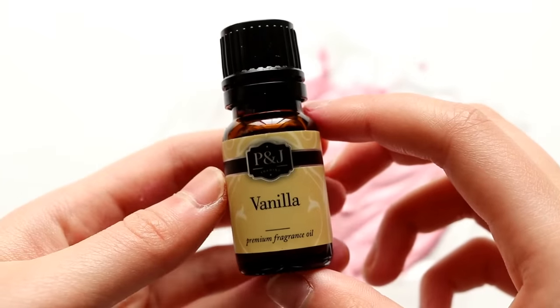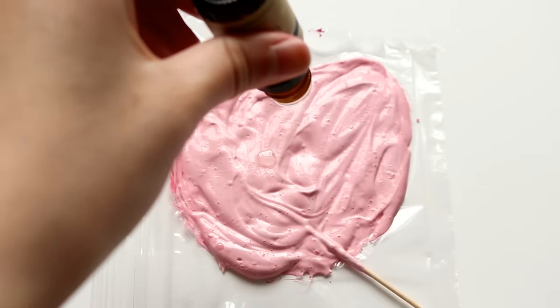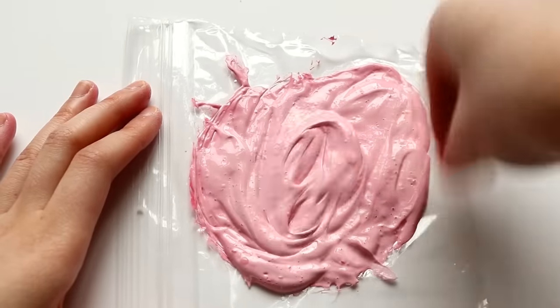So once I've done that, I'm going to paint the second layer onto the cupcake top. And I'm adding this vanilla fragrance oil — this stuff is really strong, and in fact four drops is a little much, so you really only need a couple of drops for the scent to come through.